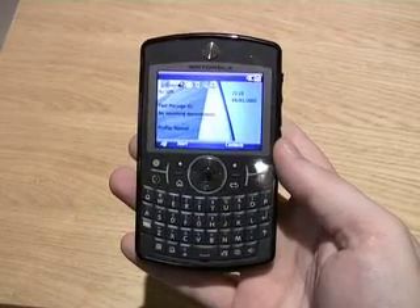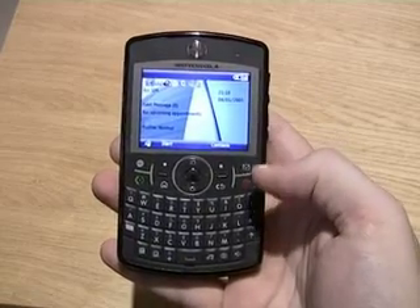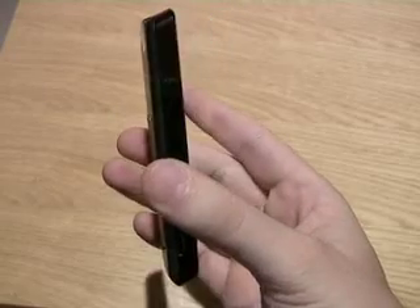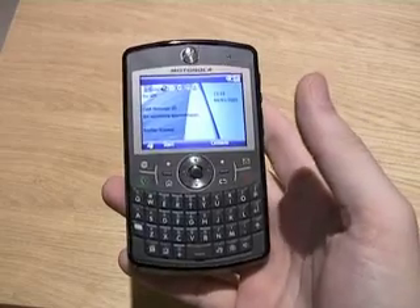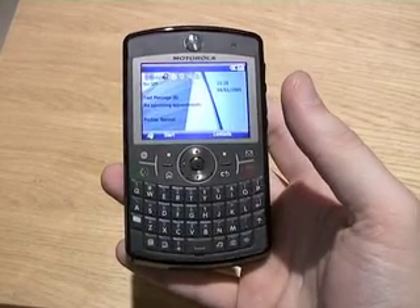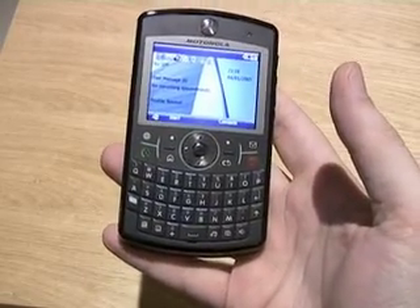The Q9H features Windows Mobile 6 Standard and its dimensions are 118mm in length by 67mm in width by 11.8mm in depth. It weighs about 134g and its connectivity options include UMTS and HSDPA. It's a quad-band phone so it can be used worldwide. Unfortunately, there's no WiFi on the device.